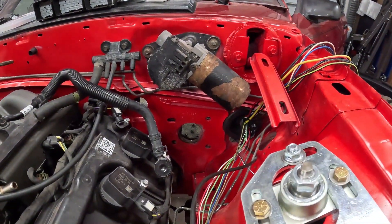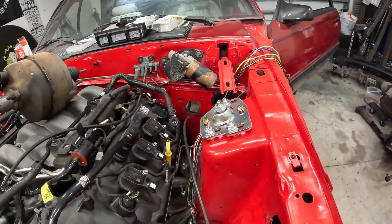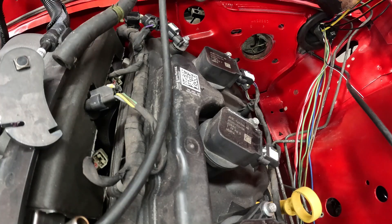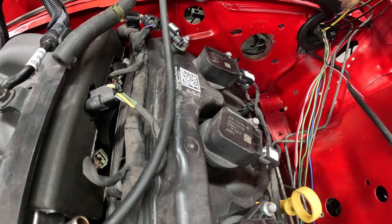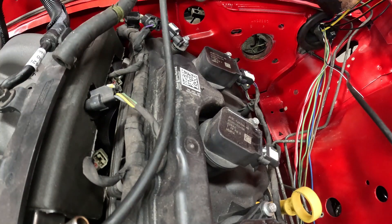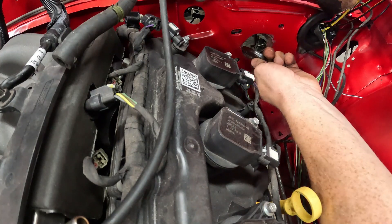I'm going to move on to flaring out that hole with the special tool provided. If you have the 99-04 hydro boost system, it does tell you that you are going to have to do this. It wants you to bend inward from the 10 o'clock to the 2 o'clock position about 45 degrees.